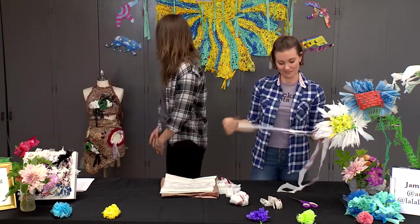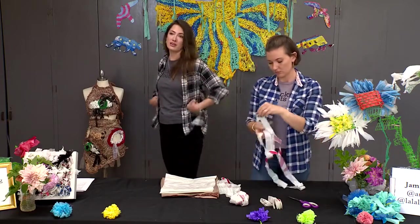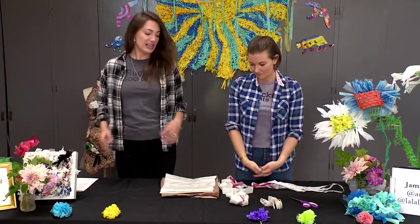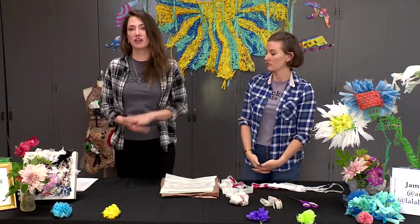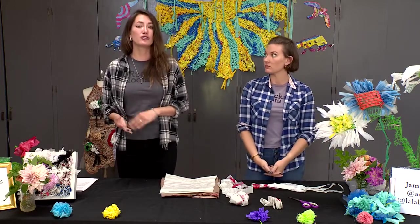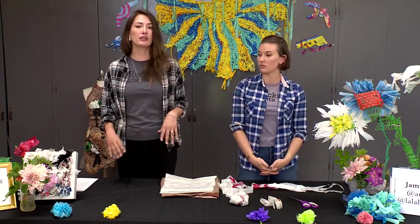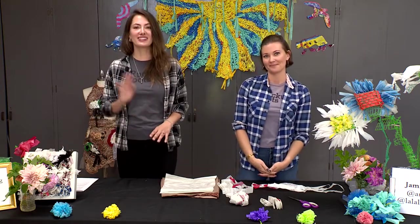Jamie also created this awesome dress, so you can actually make clothes with it — there's all kinds of stuff you can do with plarn. We hope you guys get creative with plarn, and tune in for our next episode where we're going to show you how to weave with plastic. It's going to be a similar process but we're going to be using our own homemade loom, and Allegra is going to be showing us how to do that. Thanks for tuning in and we'll see you next time.